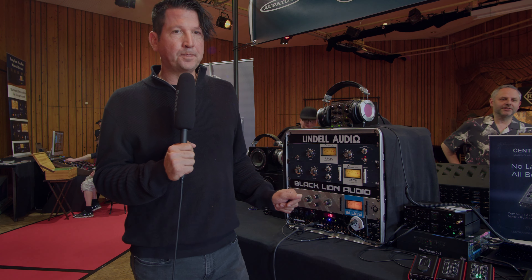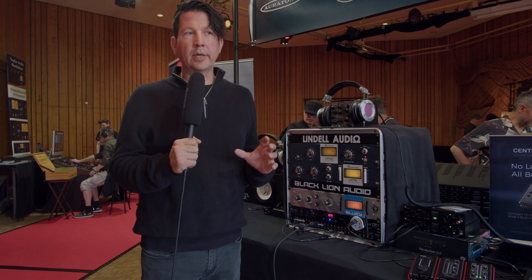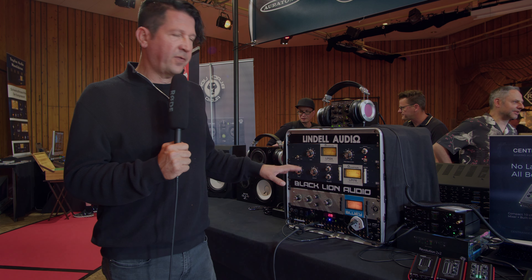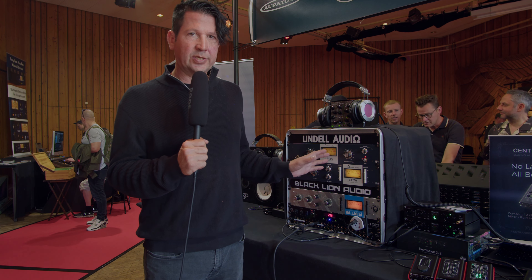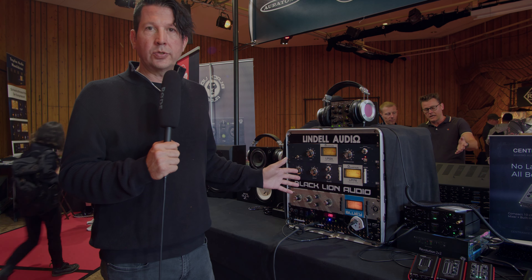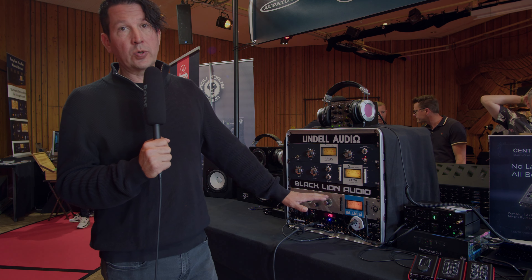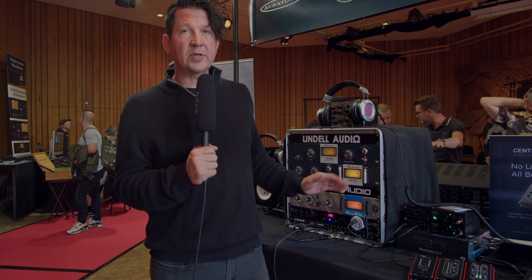Then we have the Lindell LIN 76. With the LIN 76, we wanted to bring a product to market with all the functionality of an 1176 compressor but hit a certain price point. We also didn't favor any one particular revision of the 1176, so it's got bits and pieces of different 1176s through the years, put together to give something that from an all-around standpoint is great on percussion, stringed instruments, or vocals. I personally favor the Bluey more toward vocals and the LIN 76 as an overall 76 compressor for all applications.